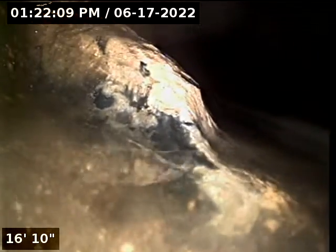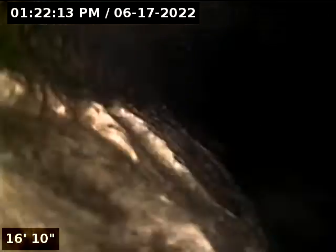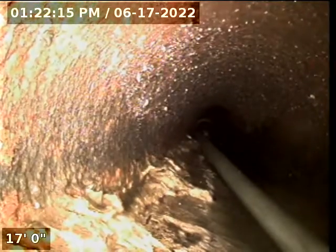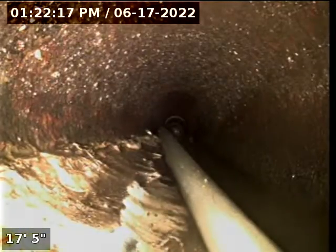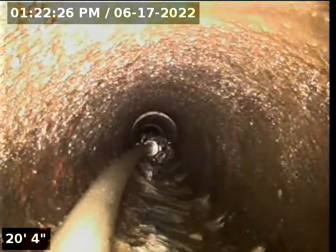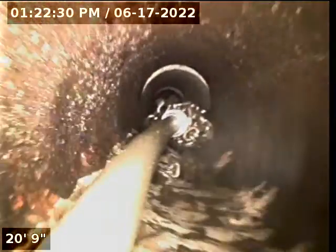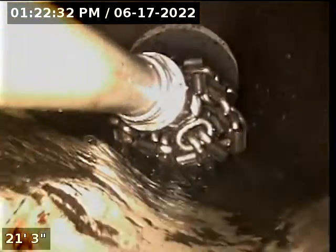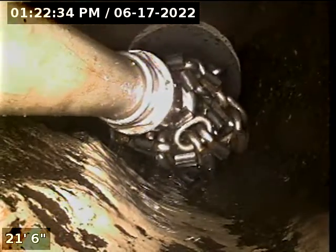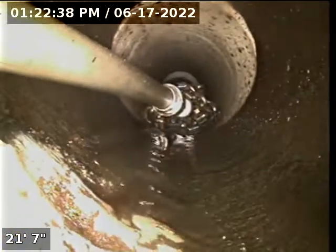Whatever this white build-up is, it could be sediment or mineral deposits. It is heavy and it goes for about four or five feet — probably more than that actually. Yeah, that is covering a lot — all hard build-up on the bottom of the pipe. And here's where it ends.